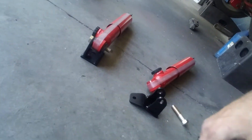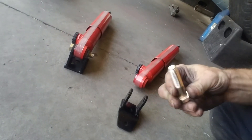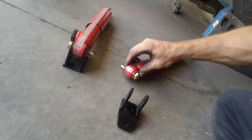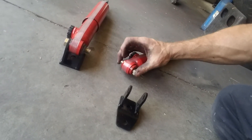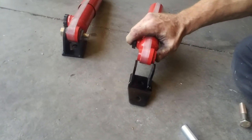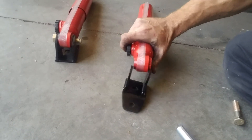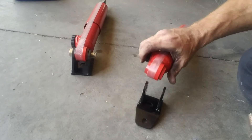Now a problem with these straight out of the box is that the bolts that come with the mounts are too small to fit inside, so you're going to have a lot of movement, and that's not good. Also, you'll need to take about a sixteenth of an inch off each side of that rubber mount there, because if not, it's not going to go in there.